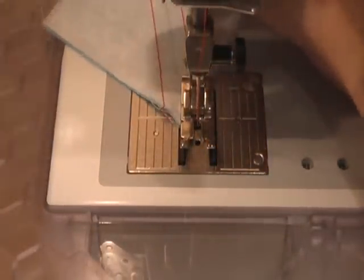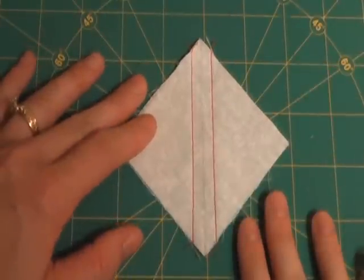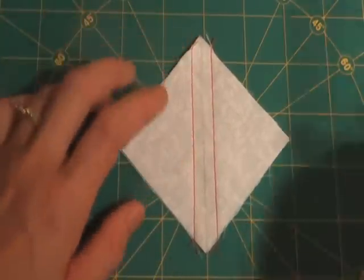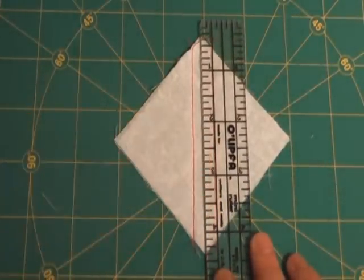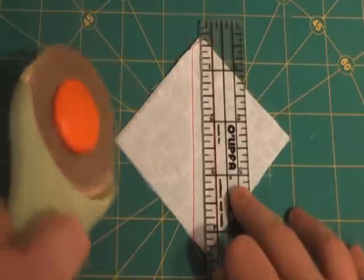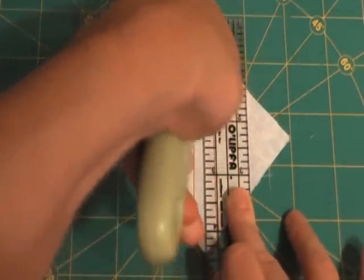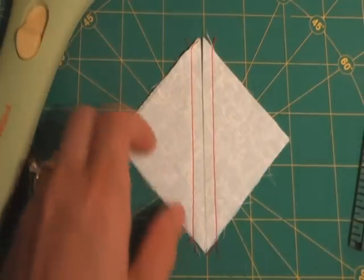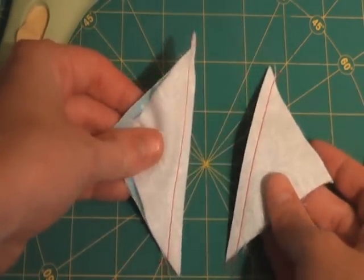Here's the finished block. As you can see, there are two lines of stitching and then your center mark line. Now you're going to line your ruler up with one of the lines of stitching and trim this apart. You want to cut on the line that you marked with your pencil — straight down the center. You don't have to use your rotary cutter to trim these apart; you could just use a pair of scissors and cut them by hand.